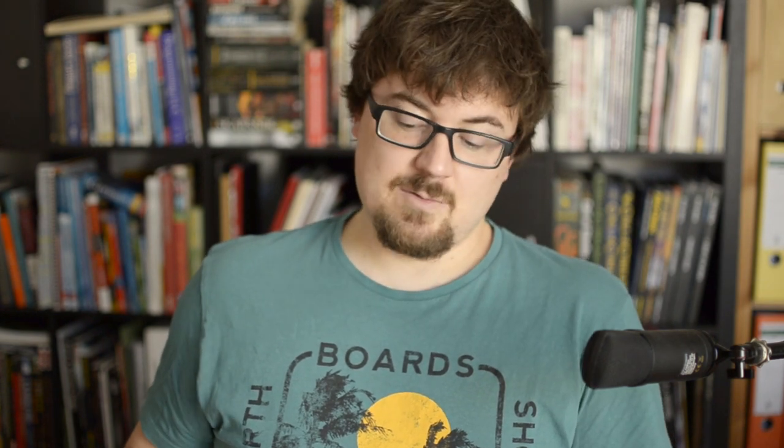The first thing to talk about is size. They're exactly the same size in terms of form factor, although one's a little bit thicker than the other. They are both letter books — letter format, for those who don't know, is 8.5 by 11 inches, or in metric, 21.5 by 28 centimeters. In terms of page count, Trail of Cthulhu is 248 pages, and Fall of Delta Green is beefier at 368 pages — so they've managed to squeeze an extra 120 pages into Fall of Delta Green.